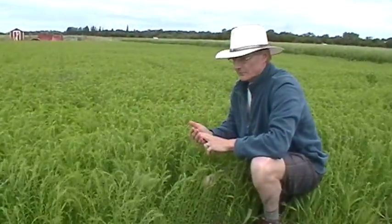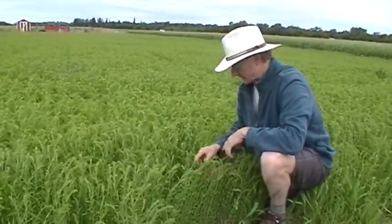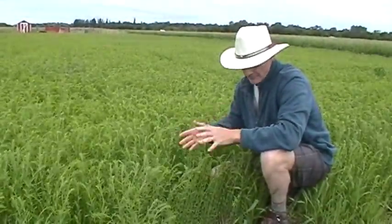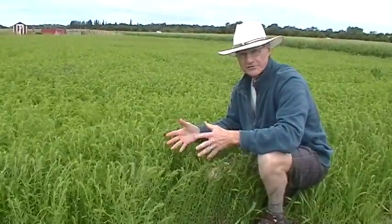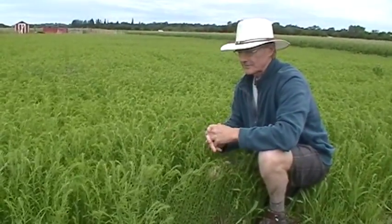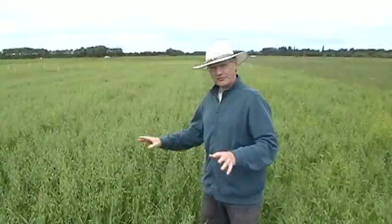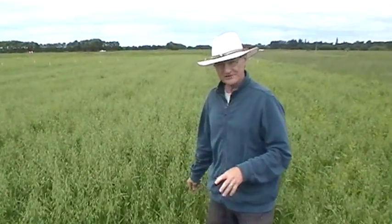What we're exploring is the notion of reducing tillage in organic agriculture in areas where we can produce enough mulch to suppress weeds. Mulch really is something we're excited about as a way of suppressing weeds without tillage. This is the third year of the rotation and we're now growing oats.